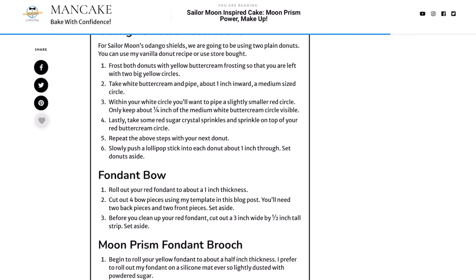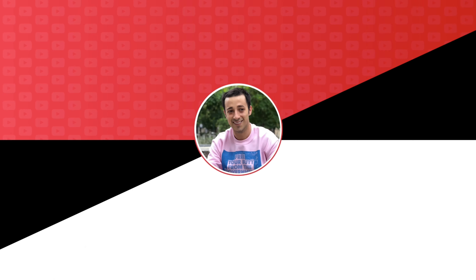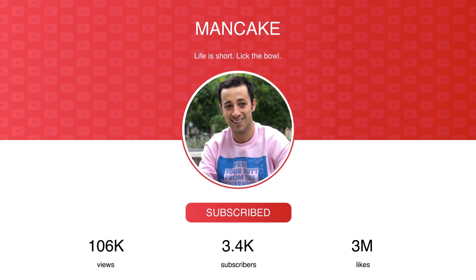All my tips and tricks are included so you can bake right at home with confidence. If you want even more delicious recipes, definitely be sure to subscribe and turn on notifications so you don't miss out. Now let's go ahead and preheat the oven to 350 degrees and get started.